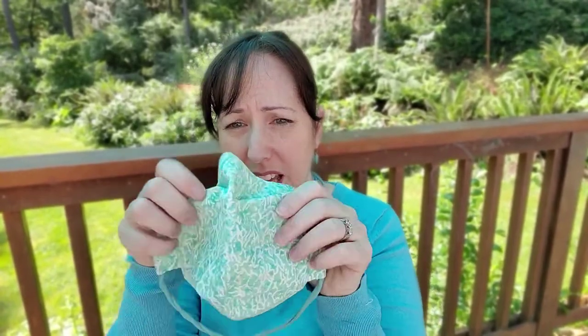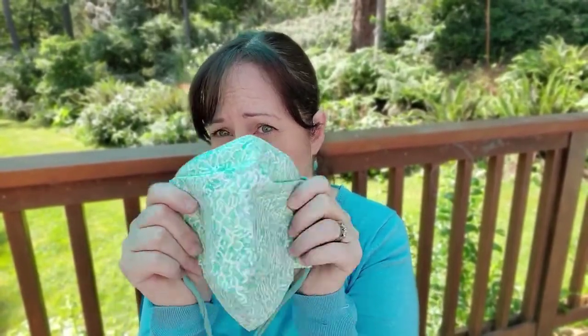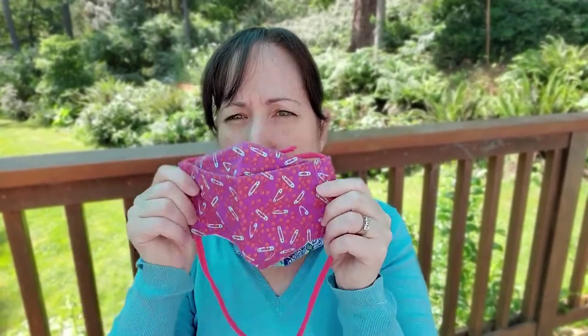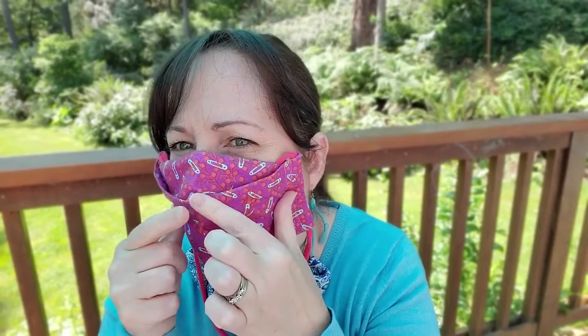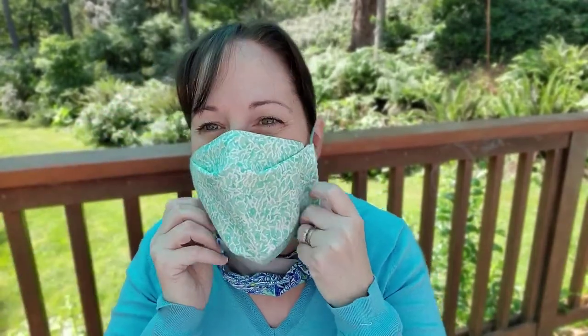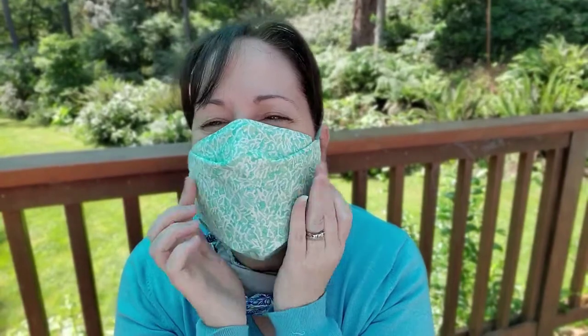If you've tried fitted and pleated and want something new, I'd really recommend giving my box mask a try. Even the box mask has evolved. This early version is very boxy — see how it cuts across right there? For some people, that wasn't comfortable on the bridge of their nose. So I made it more relaxed. Now it still has that box shape, but it gives a little more breathing room. It's not so tight.